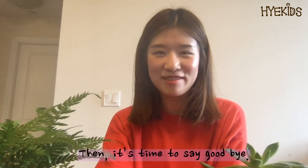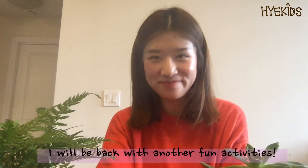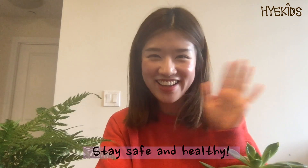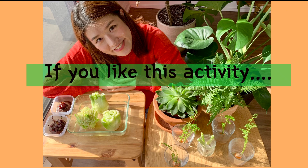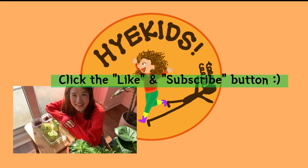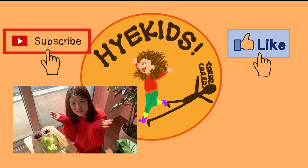Okay, it's time to say goodbye. I'm going to be back with another fun activity. Till then, stay safe and healthy. Bye-bye! Please click the like and subscribe button!